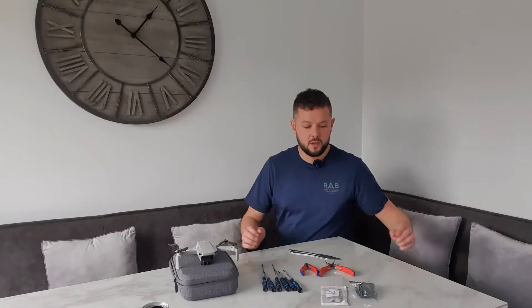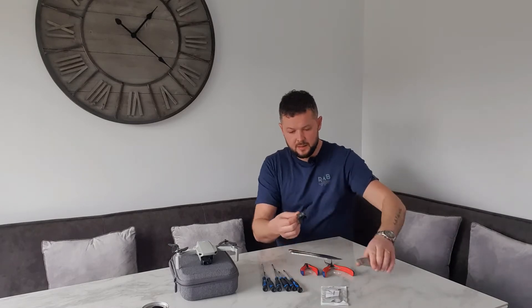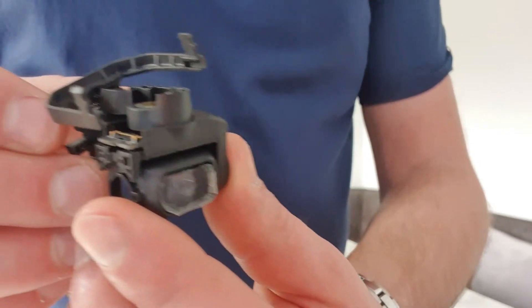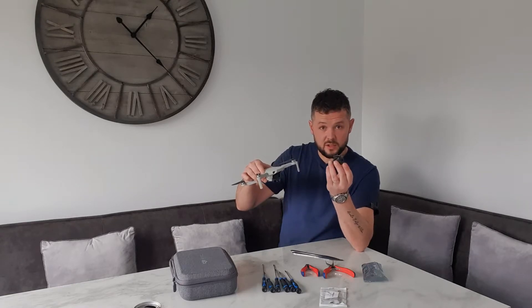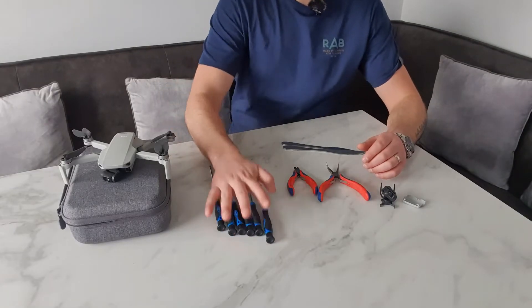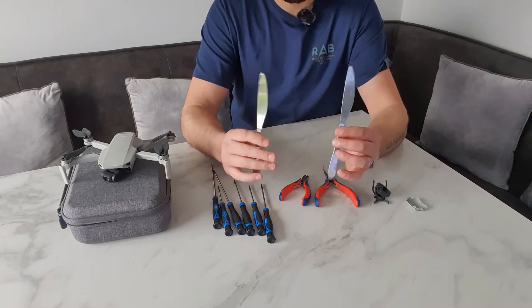So I've got my new gimbal here — £30 off Amazon. Let's open this up. Quite tightly packed in there. Yep, gimbal with all the motors. What you have to do first is strip down the Mavic Mini, take the top off. When you get to the gimbal, you're going to have to take the camera out of your original gimbal and fit it into this new one. I've also got my new battery cover — cheap, about a tenner. Tools wise, I've got a little set of precision screwdrivers, a set of snips, a little set of pliers, and a couple of cutlery knives just for prying.